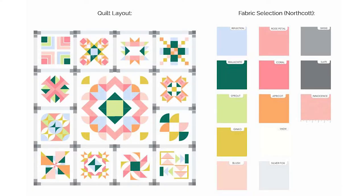The fabric I decided to use is from the Northcott Colorworks collection, and I think it goes really well for this modern style quilt. So let's get to building that quilt block.